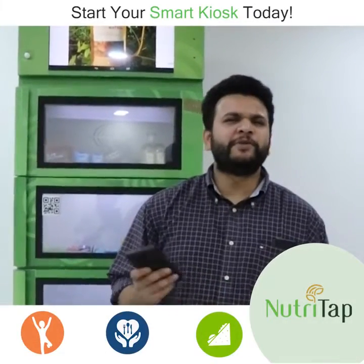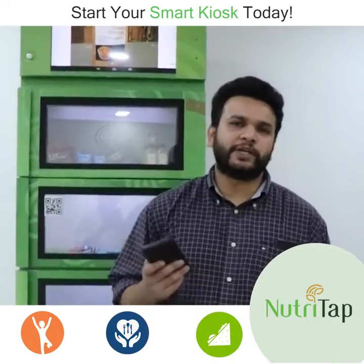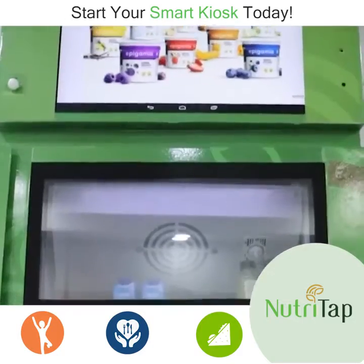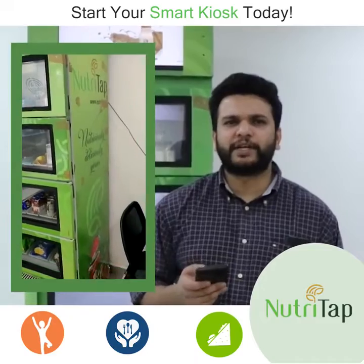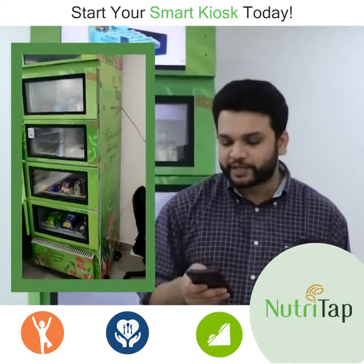Greetings from UtriTab. We've been busy innovating in 2019 and today I'm going to talk about our new smart machine. People in this office have been seamlessly enjoying snacking via this machine, and I'll tell you exactly how we use it.